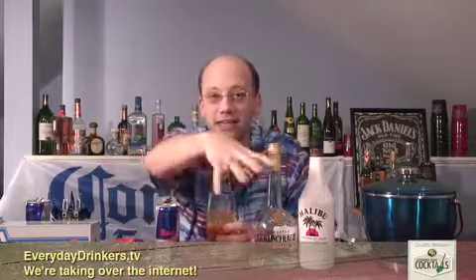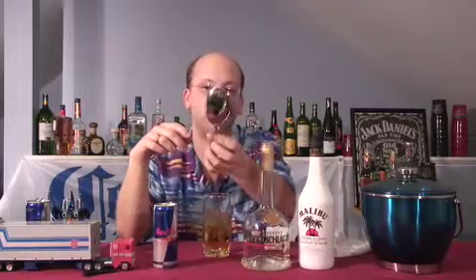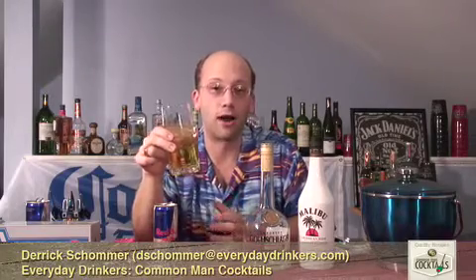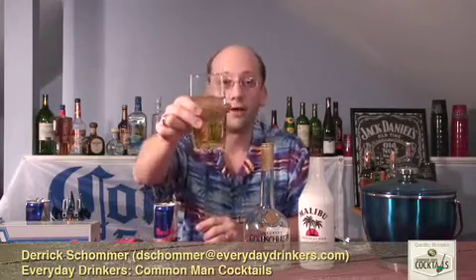Not a bad recipe. I just want to let you guys know we have a website — everydaydrinkers.com, which is the blog that covers wines, beers, reviews, and our audio show. We also now have everydaydrinkers.tv where you're going to find this show. We'll have links at the bottom of the screen for things like Red Bull's website, maybe some information on Goldschlager or other specific products we use. Check us out on everydaydrinkers.tv. Subscribe to us on iTunes. Captain Hook — I'm your host, Derek Shomer, and we're teaching you how to drink.